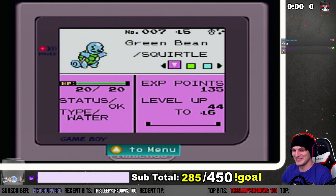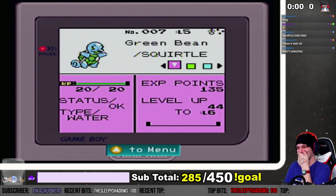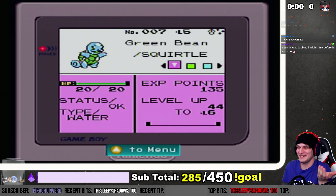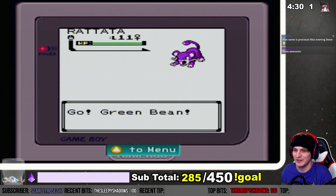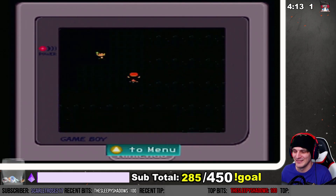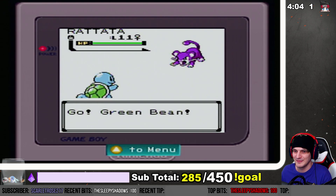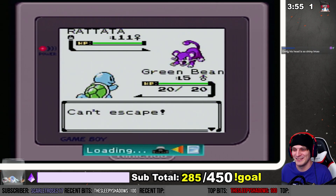Can we just talk about how Squirtle is dabbing? Oh, this is about to look so awesome in Stadium 2 — wait for it, wait for it... It's so amazing, it's so awesome! One more time — oh my gosh, green bean!